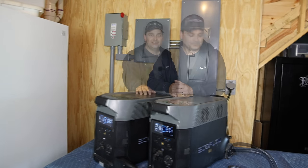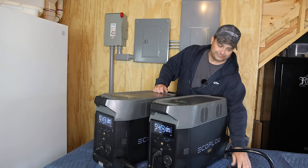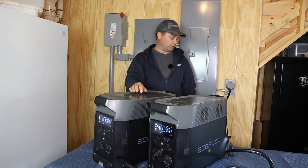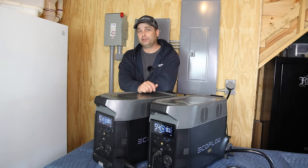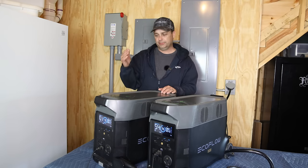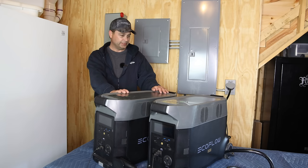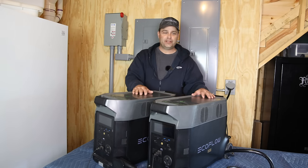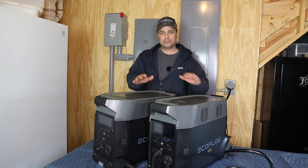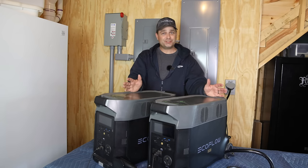I do think the EcoFlows are a high-quality unit. They feel very rugged and well-built. The cords they send with them are very stiff and heavy-duty-feeling. These are good-quality products. By itself, individually, one of these is almost flawless — it will charge up on solar, and you can charge it from a generator and output at the same time. The only real quirks I've found are when you try to combine them together to make 240 volts. I've been using it continuously for the last two months, and most of the time, as long as there's sun, I don't have any problems.